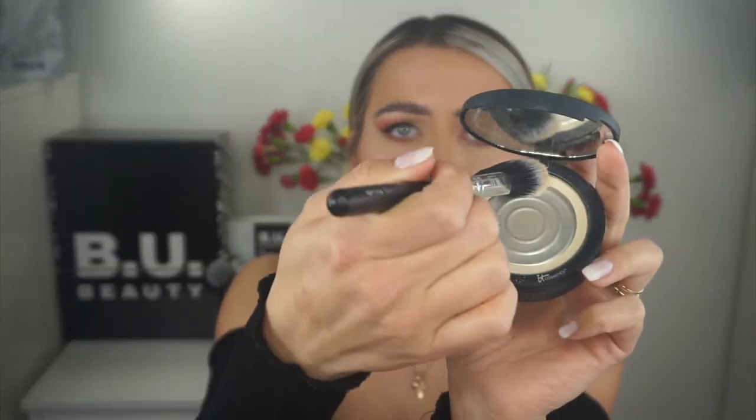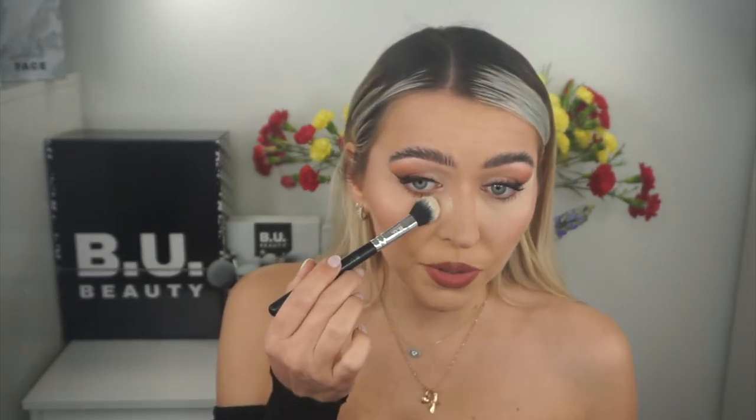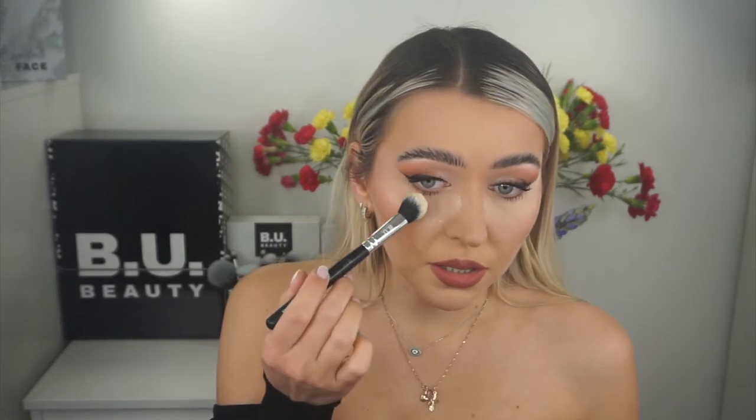Now let's transform this to the nighttime evening party look. First I'm gonna use powder under my eyes. Before you refresh or transform your makeup for an evening look, make sure to blot off any excess oil on your face. Take your powder, be generous, and press it under the eyes. We're doing this because we're going to be fixing the eyes — adding more eyeshadow — and we want to prevent any fallout. We'll wipe this off later, so let the powder sit under your eyes while you fix your makeup.